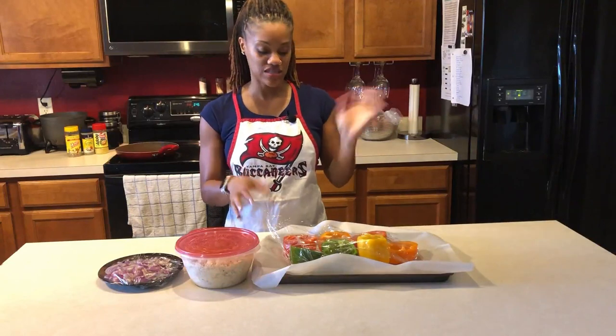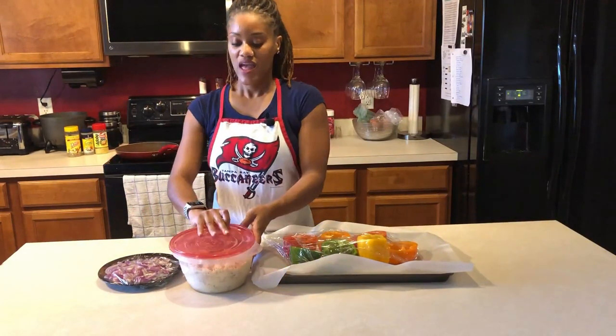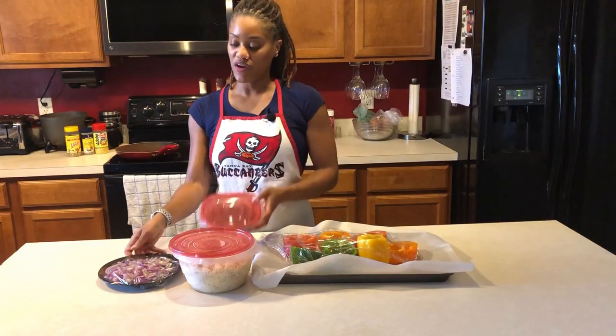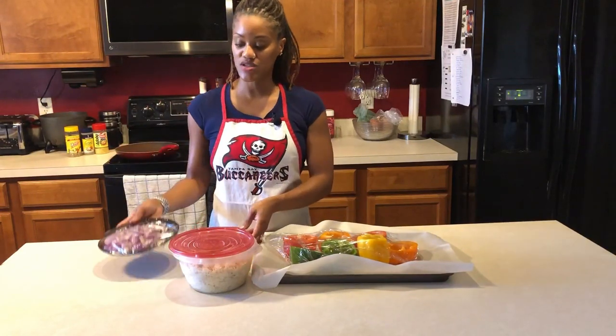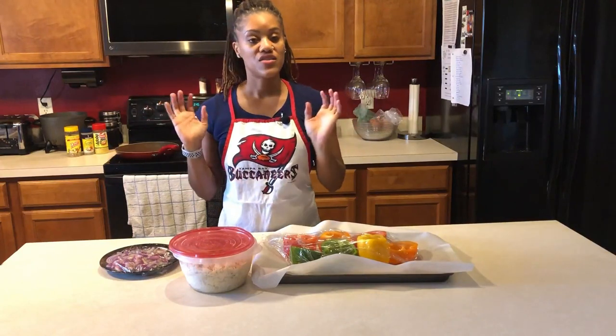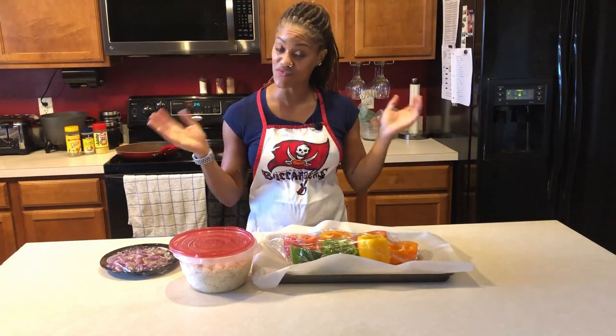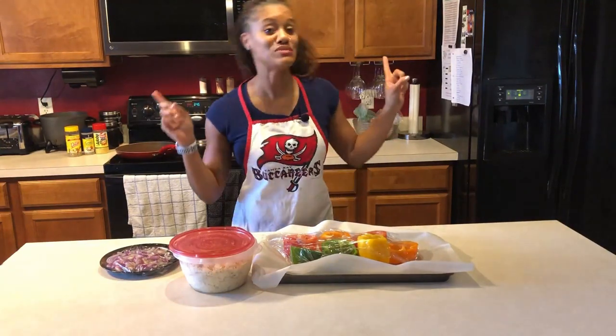As you can see, I already have my peppers prepped — I cut them, washed them, sliced them in half, and covered them. I already cooked my rice, have my black beans prepared, and some onions. I'm going to bring them into the kitchen while I prep the onions and black beans. I'm also going to be using some vegan ground — this is a vegetarian dish, no meat.